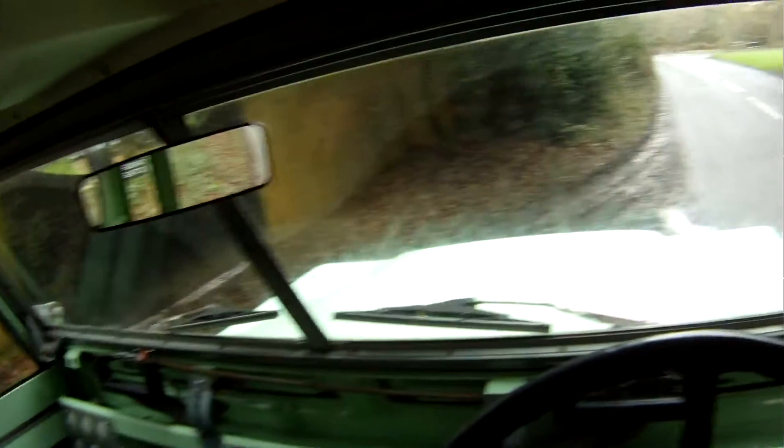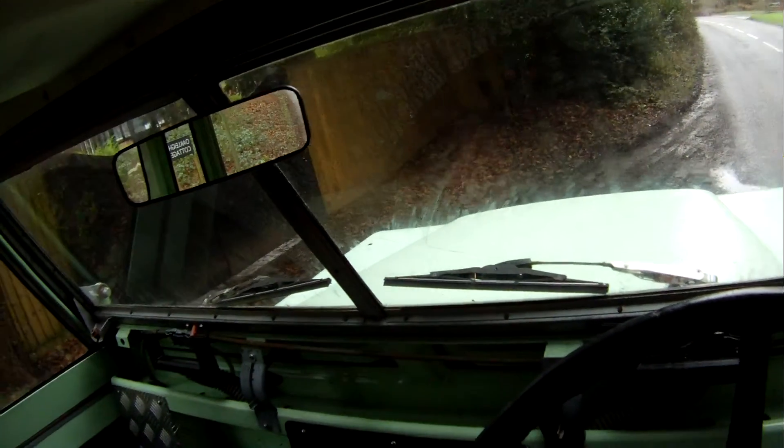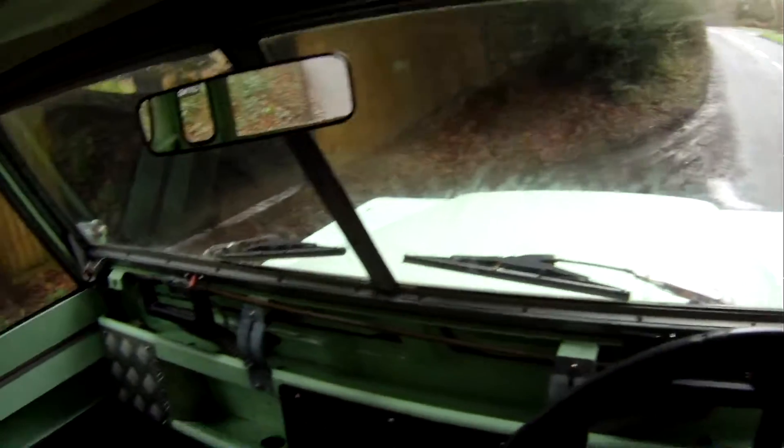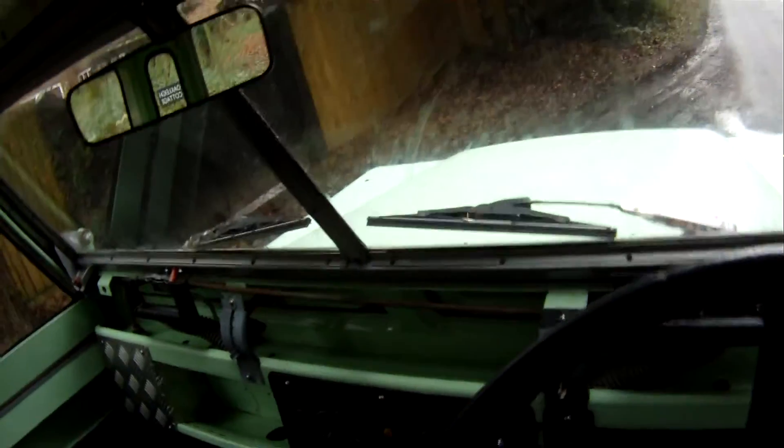Let's take this 1966 Land Rover Series 2A 88 inch diesel hardtop for a spin. All lights and ignition light come up properly. Starts well — this one starts nicely hot or cold, actually, no problems there.